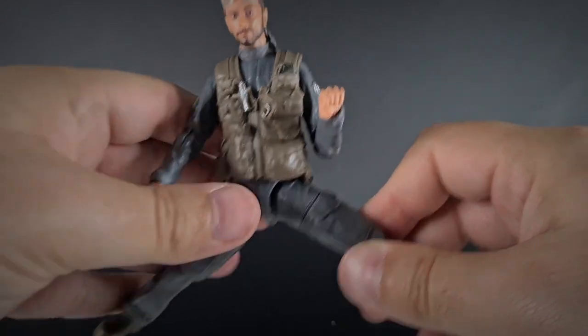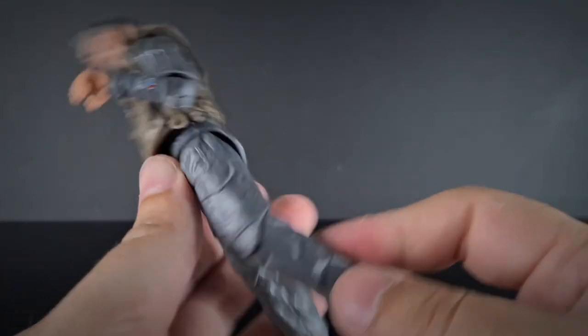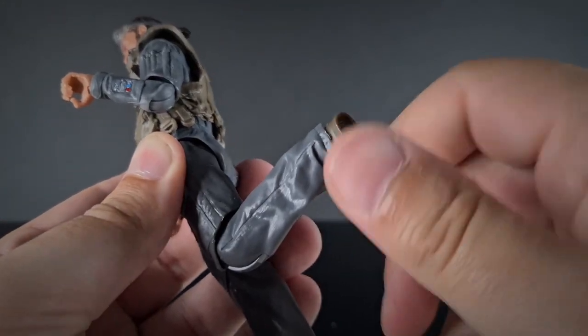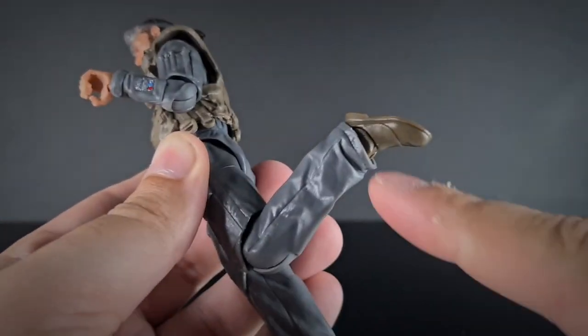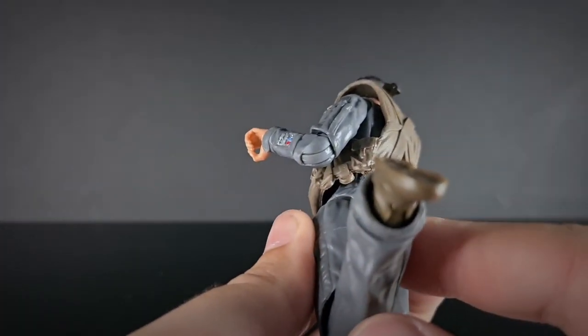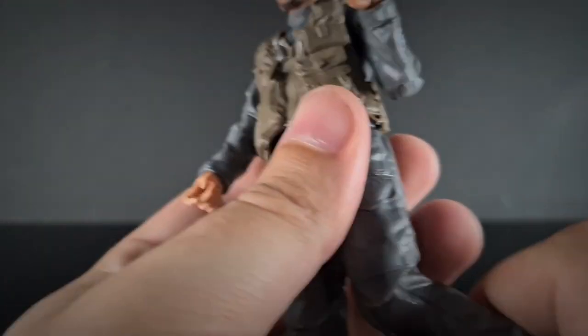Leg-wise he can come up this way, go forward, go back. Upper thigh rotation, we have a single knee joint here with rotation at the knee, and a rocker and a pivot at the ankle — which is slightly a little bit hindered by the sculpt of his big baggy pants, but not too much.